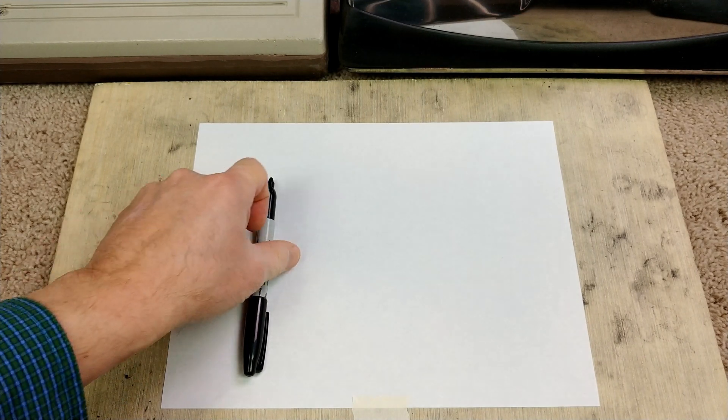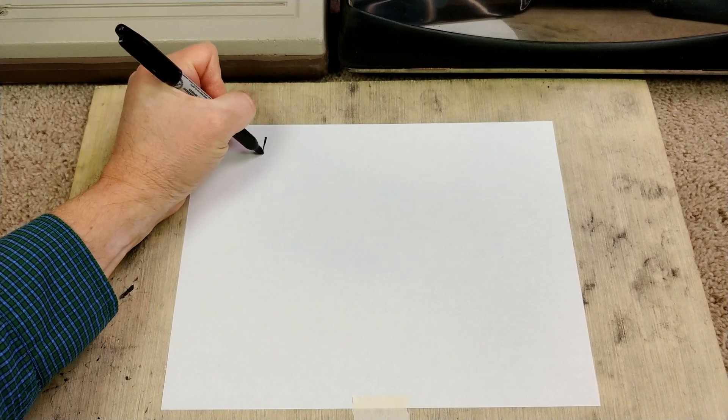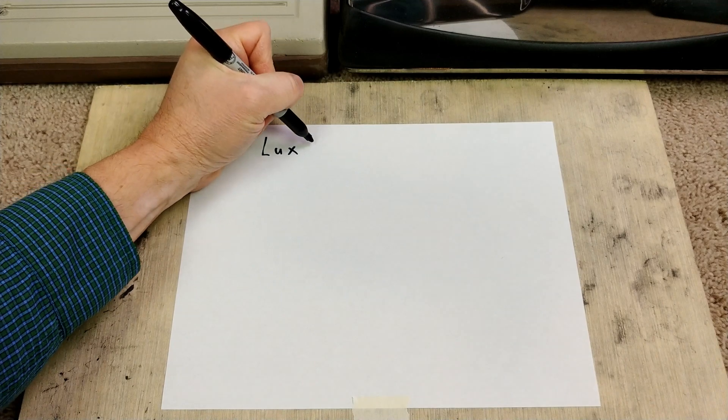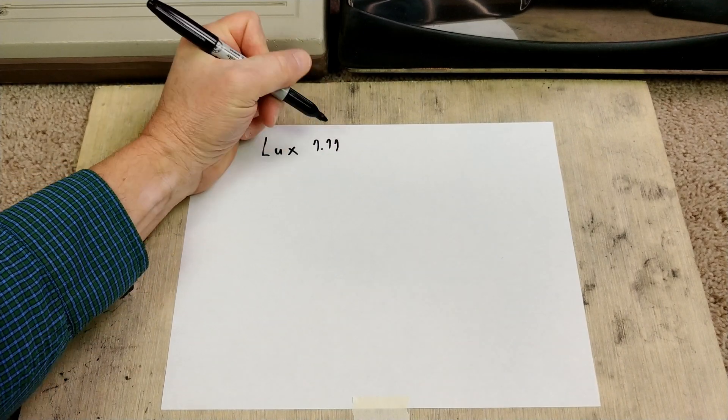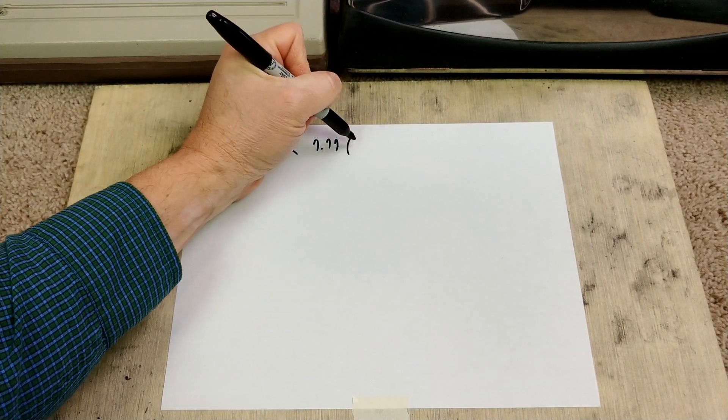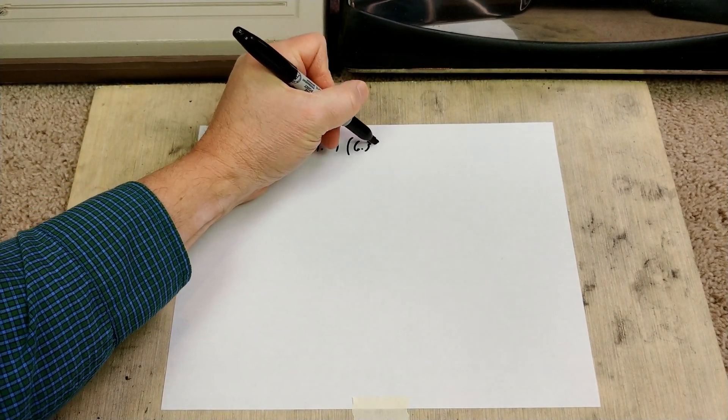I could do something like this electronically, or maybe even use a PowerPoint, but I'll use a white piece of paper and a pen. If we take a look at what the Lux actually picked up — I'll just abbreviate here — it was 7.77 grams. Now in a previous test, same 1,200 square feet, I got 6.39 grams.